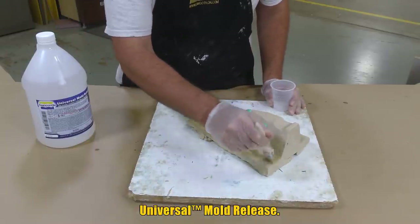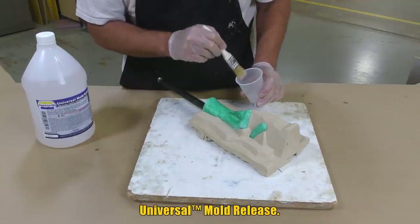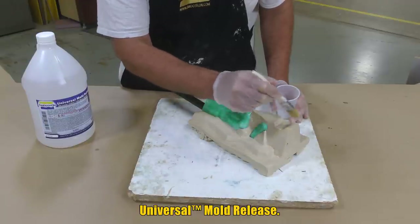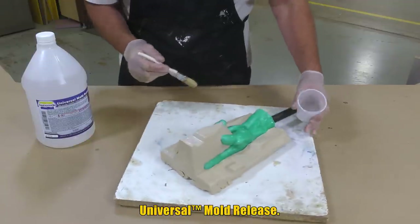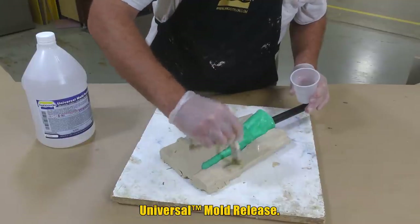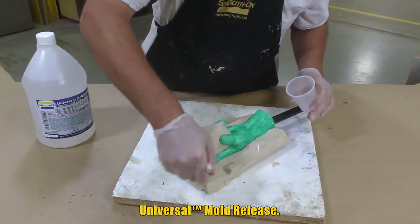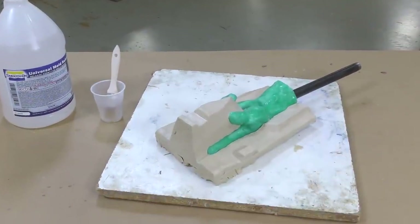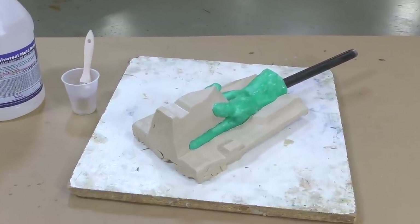Applying the release agent as a liquid rather than an aerosol lets me apply one single precise layer versus a spray technique. This way I can more effectively apply the release agent exactly where I want it. Also make sure you don't allow the release agent to pool — you don't want to bathe the object in it. Apply a thin layer and allow it five minutes to dry before applying any support shell material.